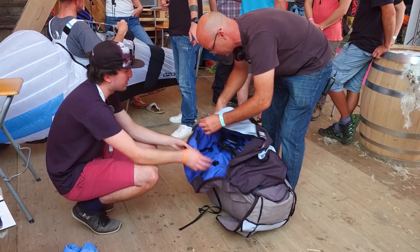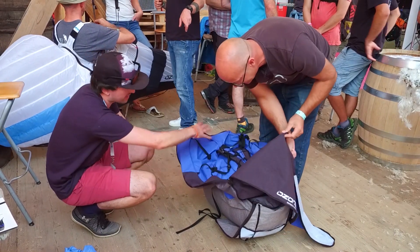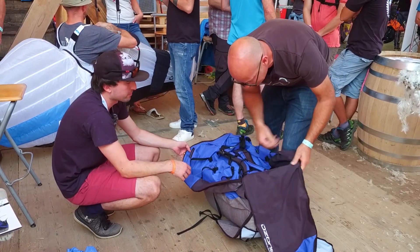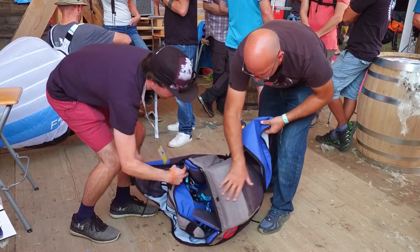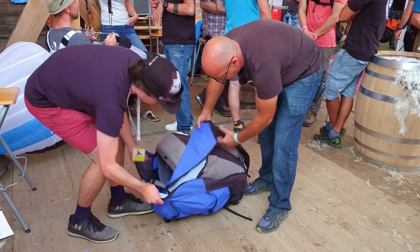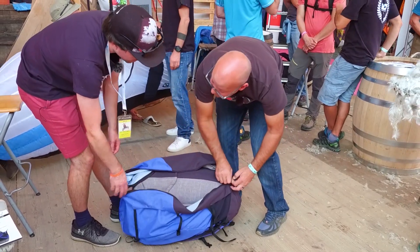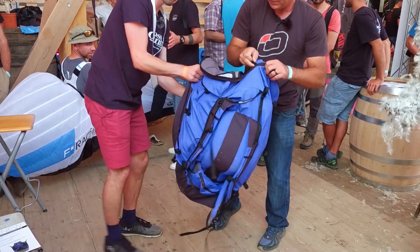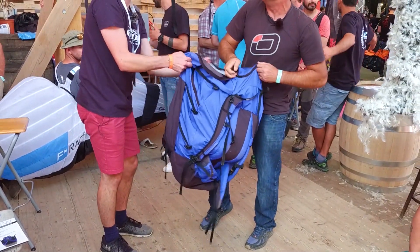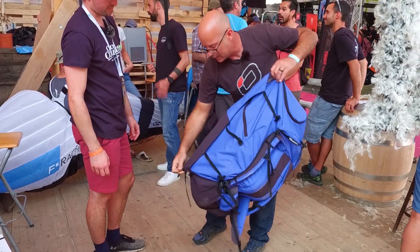Most lightweight to standard-weight wings should fit into the backpack when packed correctly. They've managed to fit a normal-weight medium-to-large wing. Ideally though, it's best suited to lighter wings like the Ozone Buzz, Geo, and Swift.